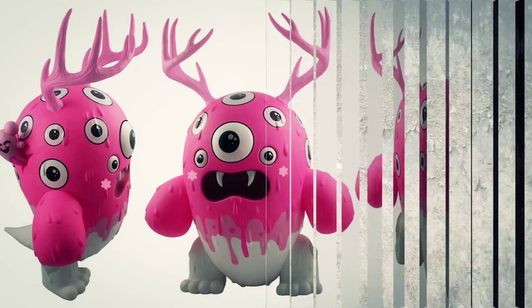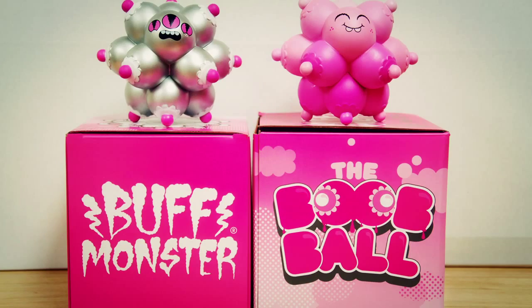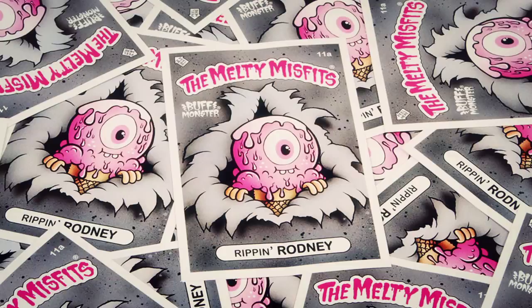And yeah, it was crazy. What it became was a very, very ambitious homage to Garbage Pail Kids. And because I'm such a crazy nerd about Garbage Pail Kids, the other nerds appreciate what I'm doing.